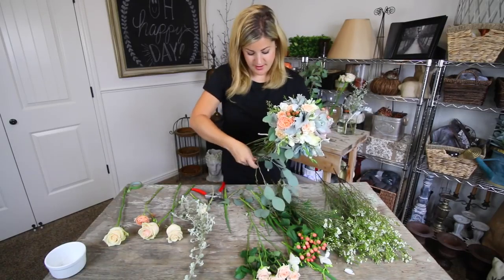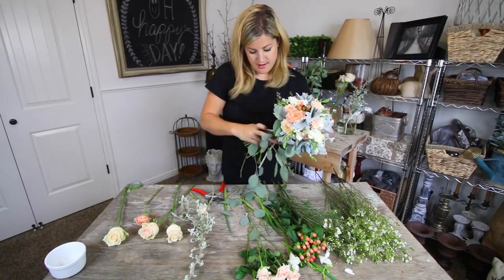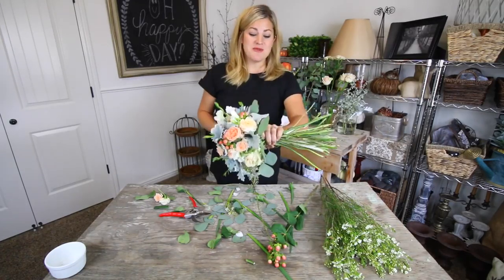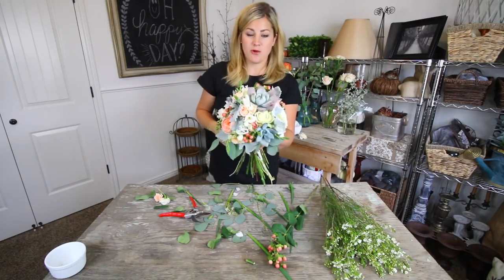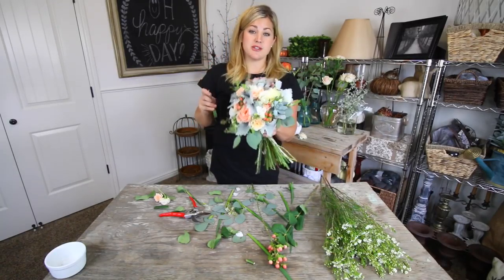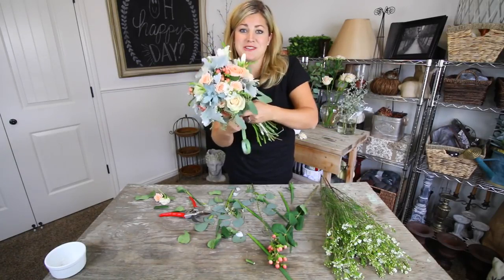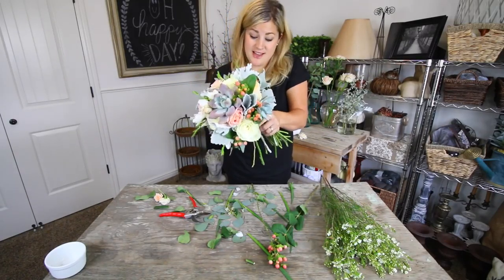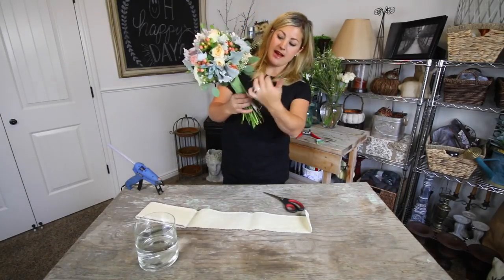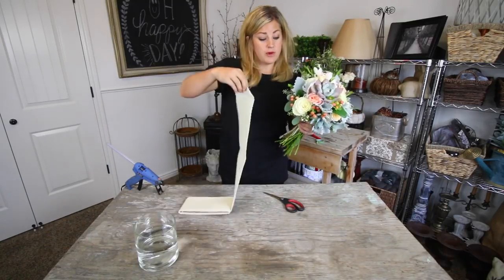If I were to start this bouquet over again I would make sure to de-leaf my branches first - it's hard to hold everything and de-leaf at the same time. I didn't know how long the stems would be or how it was going to come together. But this is a great learning experience. I'm all done and super happy with how it turned out! I'm going to take some tape and wrap it tightly around all the stems many times to make sure everything is nice and secure, since I'll be covering it with ribbon anyway.